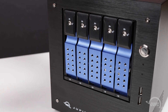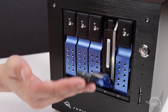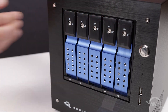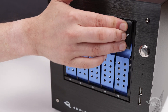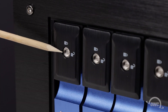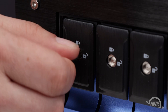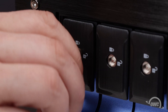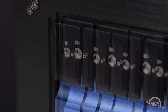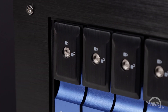You can then do the same with bays 2 through 5, moving from left to right. If you want to secure your drives, use the included key to turn the lock from the unlocked to locked position. You will then be unable to remove the drive until you unlock it again.